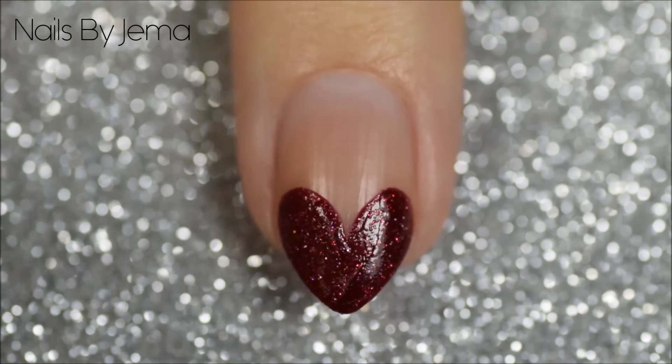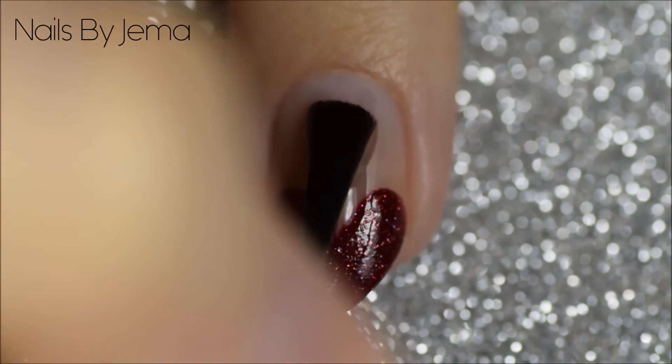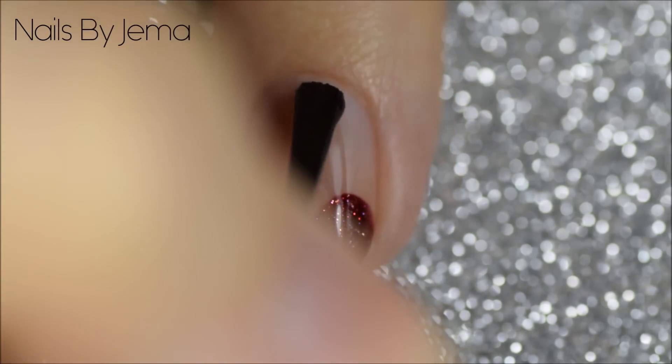When the heart has dried, add a top coat to the entire nail to smooth down any bumps and make the surface even. If you don't want to wait for it to dry, use a quick dry top coat instead.